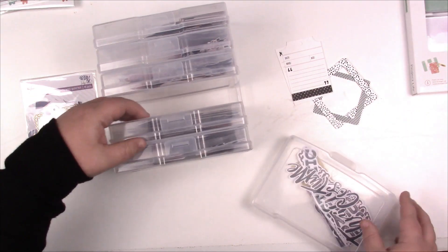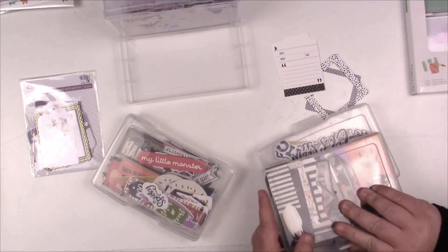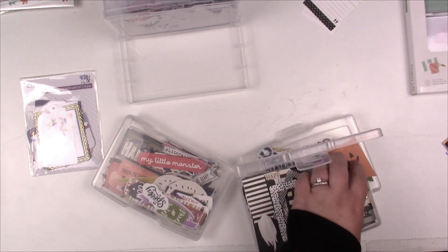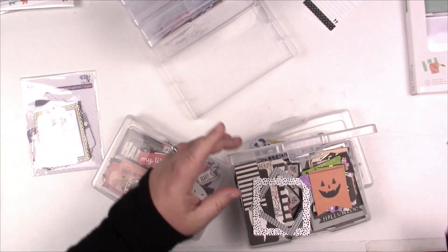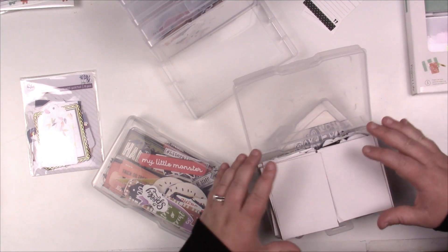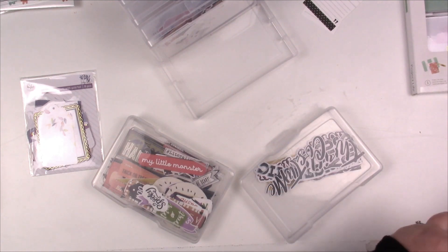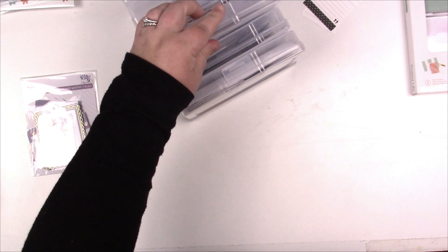Actually I'm going to put the frames in with my Halloween because of the black and white. And I think I'm also going to put my Project Life in here. I'll need another container but for now these should all fit — perfect! So now it's all together and I'll know where to find it — Halloween.